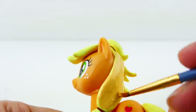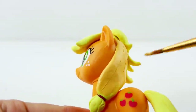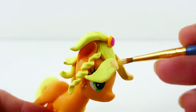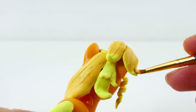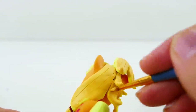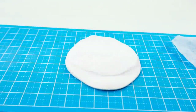After baking, the hair is nice and hard. Because I wasn't too careful about keeping the clay clean while working on it, I'm going to paint over the mane and also make it a little bit darker than the original color of the clay.